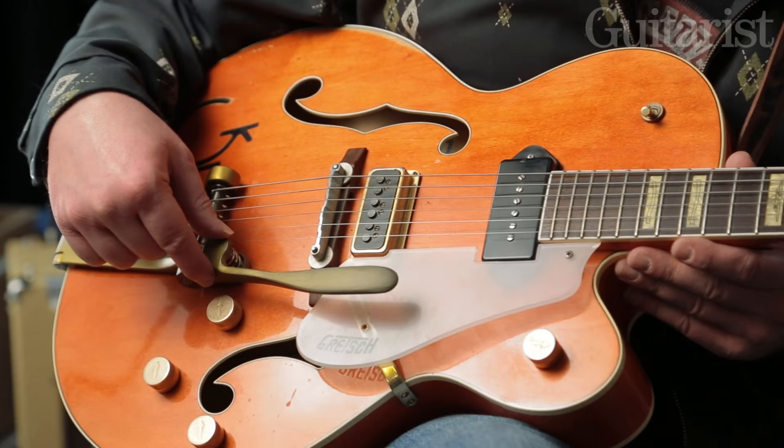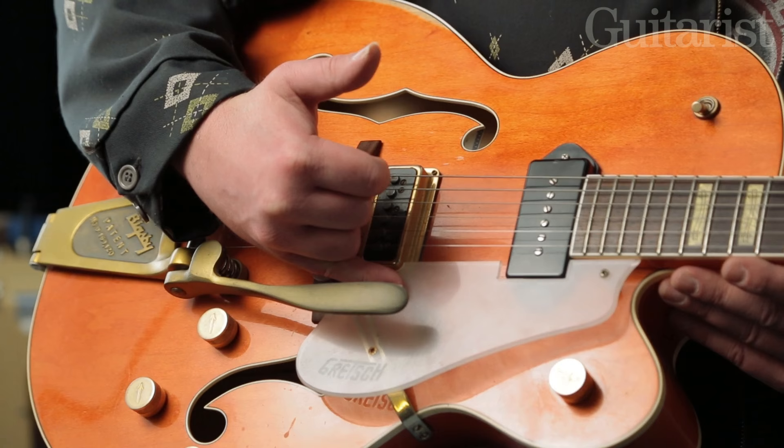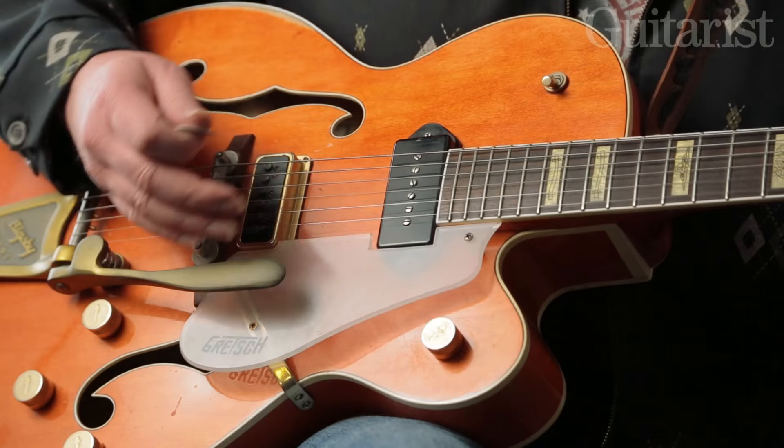The Bigsby is a fixed-arm Bigsby — Eddie's was fixed arm too, so it doesn't move, it's not a sway-away. It's a stationary arm. I like to have it sitting quite close to the scratch plate because it feels like that's where it needs to be when you're playing. It's a good idea to have it fixed there for my way of thinking because it's always within reach.